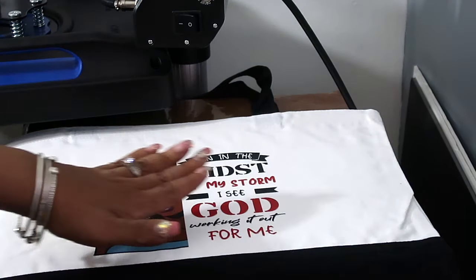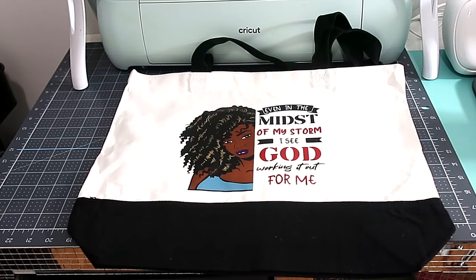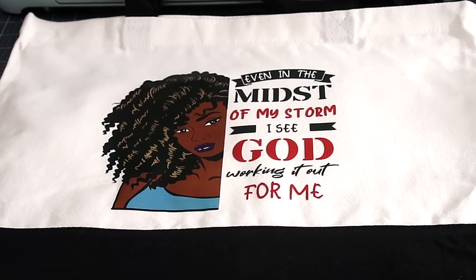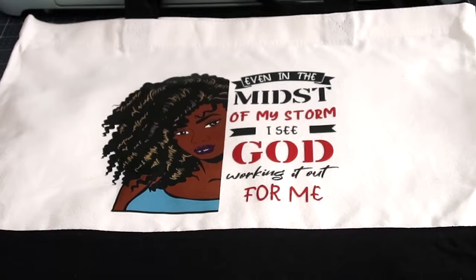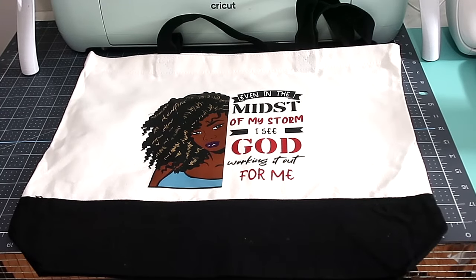There we go — still feels good. Here is the finished look — I think it looks so nice. Let me give you a closer look: 'Even the mist of my storm I see God working it out for me.' Isn't that nice? I love it. I've had this transfer for a little over a year and it's still good. I kept it in a plastic bag so it wouldn't get damaged, and it still pressed out beautifully.